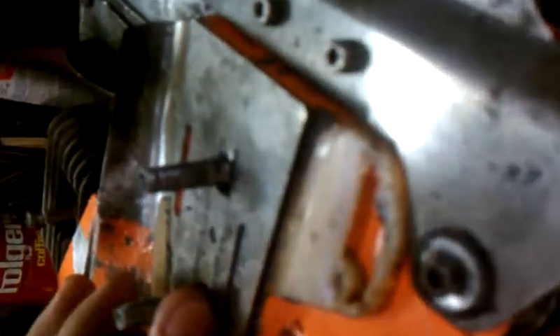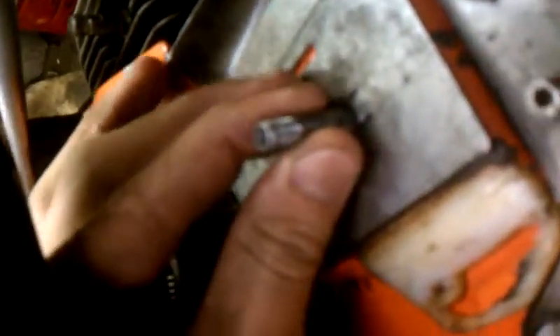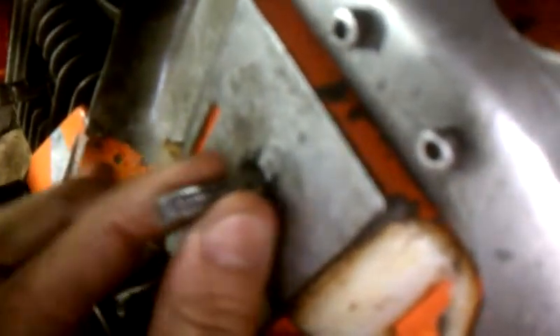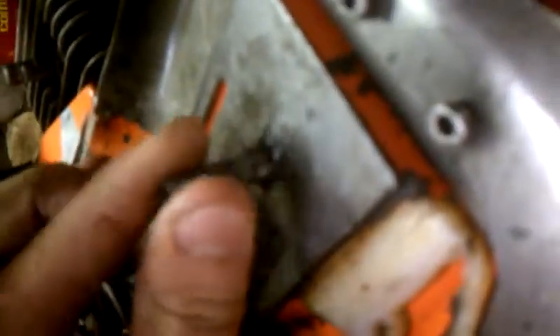A little problem I'm having with this one is the studs here like to go in and out. It just kind of pisses me off, because when you're trying to put the bar on, it goes off.